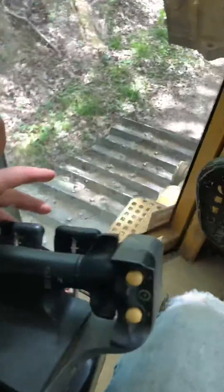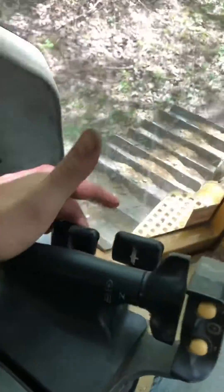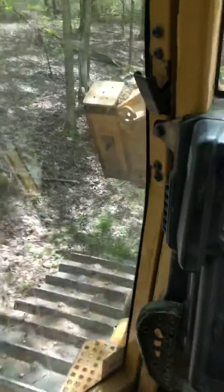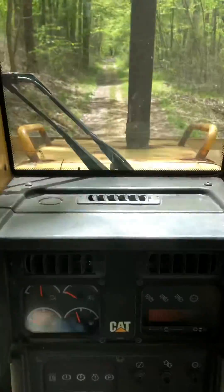This is my brake pedal. Over here are my controls. When I pull this lever in, it turns to the right. When I pull that lever in, it turns to the left. Vice versa.